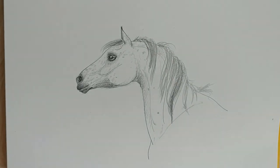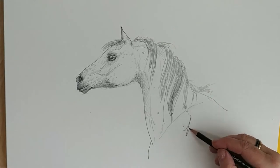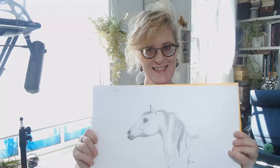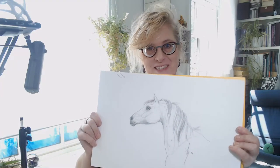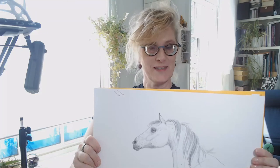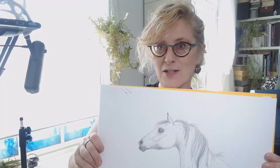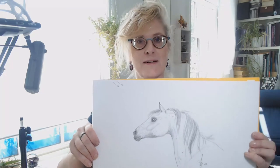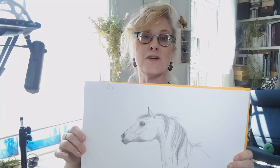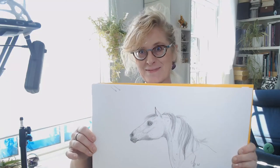Okay, and there's our horse. Let's sign it. And you're done! Tada! We got our horse. How did your horse turn out? Let me know in the comments below. And if you had a problem, also let me know in the comments below and I might make a video just for you. If you liked the tutorial, give me a like. If you loved it, subscribe and ring the bell. See you next time. Bye!